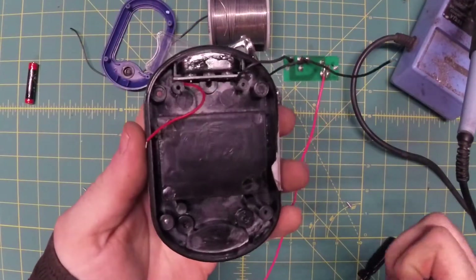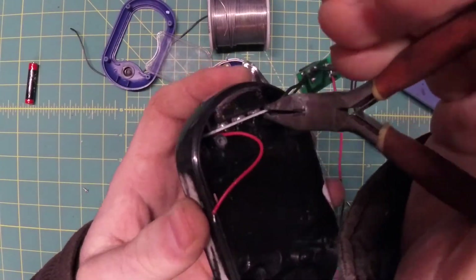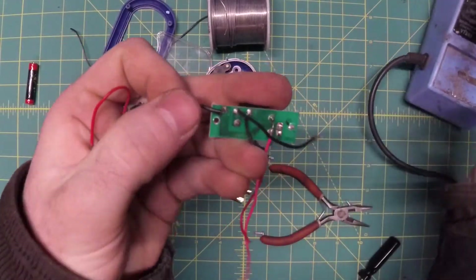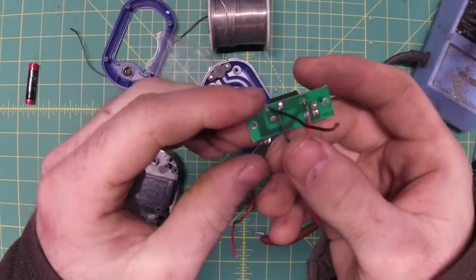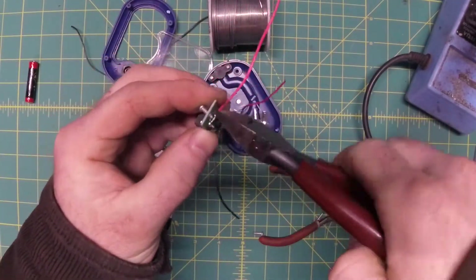Next, we're going to rip out this LED array. Some people find use in this thing, but this is where we're going to put our charge port, so it's got to go. We'll just unsolder it from the PCB and chuck it.